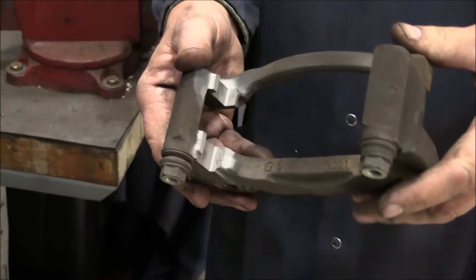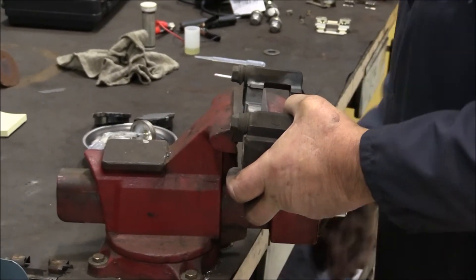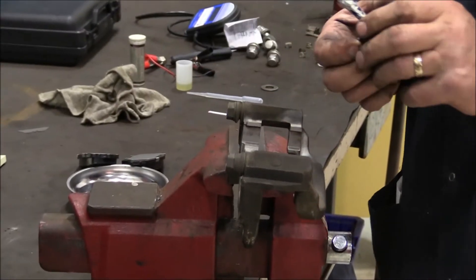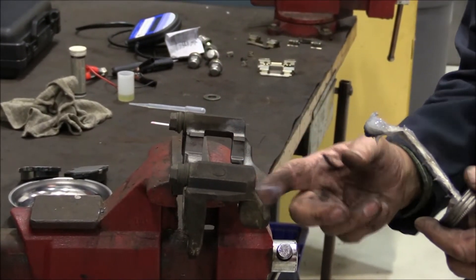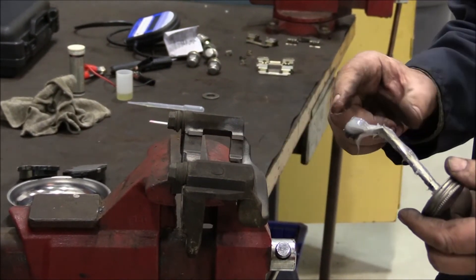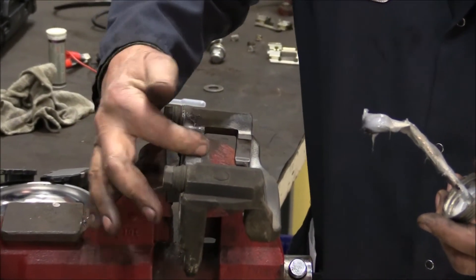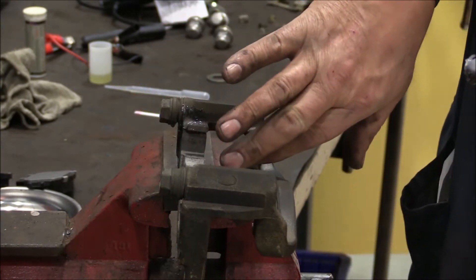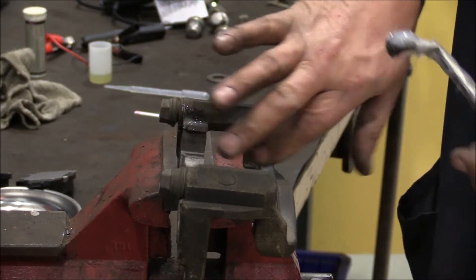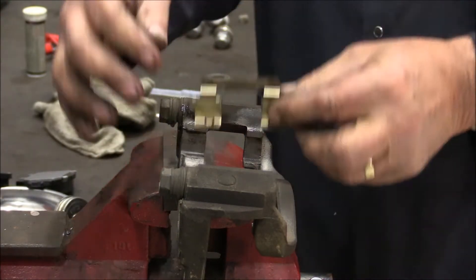The next thing we'll do is install the abutment clips. I always like to use a good silicone-based lubricant and lubricate where the clips go in. The reason I do that is it kind of seals off that virgin cast iron to alleviate any kind of rust and corrosion buildup underneath the clips. Now we'll install the abutment clips.